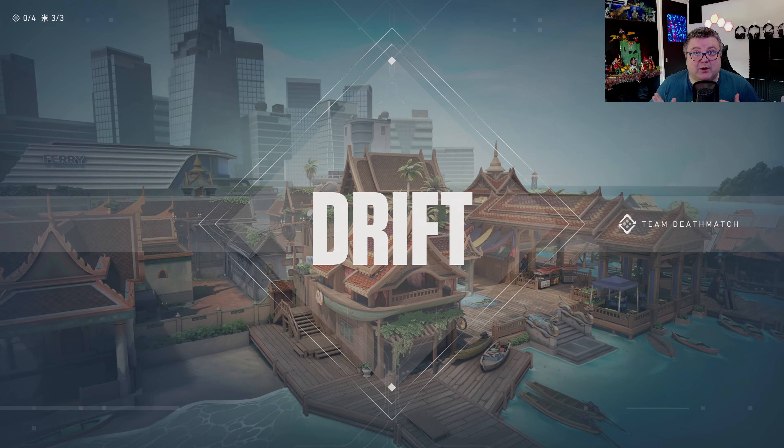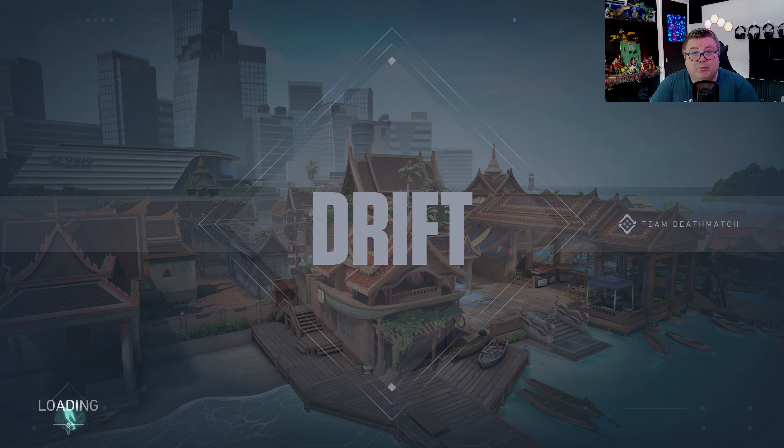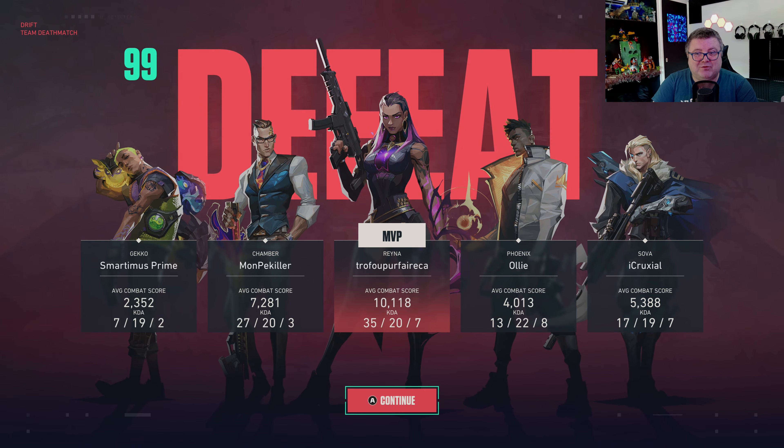Yeah guys, this is Valorant on the Xbox Series S and I hope you guys do better than I do. Thank you for watching, hope you had fun, hope to see you guys soon in another one. Bye!